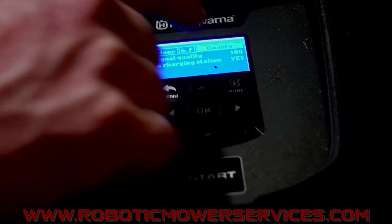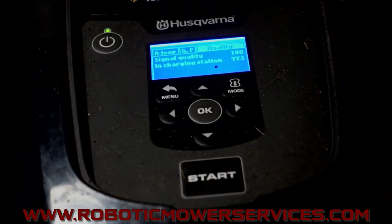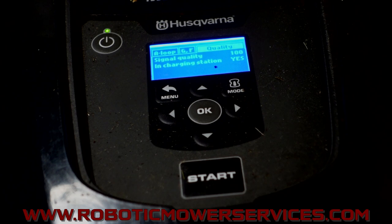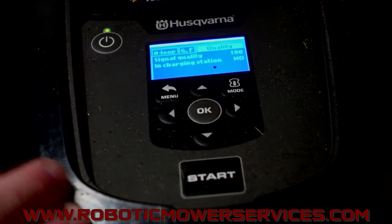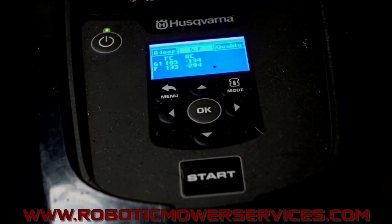One more over here — we've got Quality. We want to look for 100 there, and we have 100, and it's telling us it's in the charging station. If I remove this, that should go away — and there we go. So that's how you find that information. That's a good way to check your loop sensors to make sure they're actually getting a good signal value from the guide wire — to confirm it's nothing with the sensors themselves and more something to do with the alignment of your charging station tower, your guide wire alignment, or something to that effect causing your docking issues.